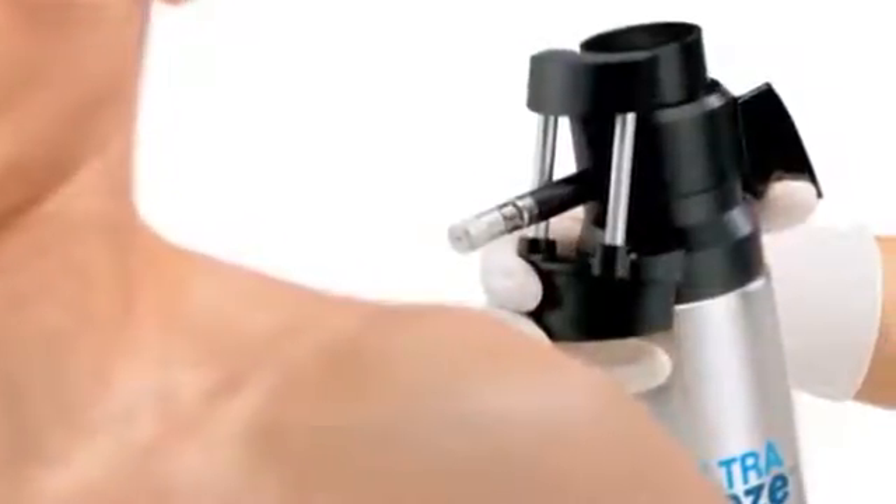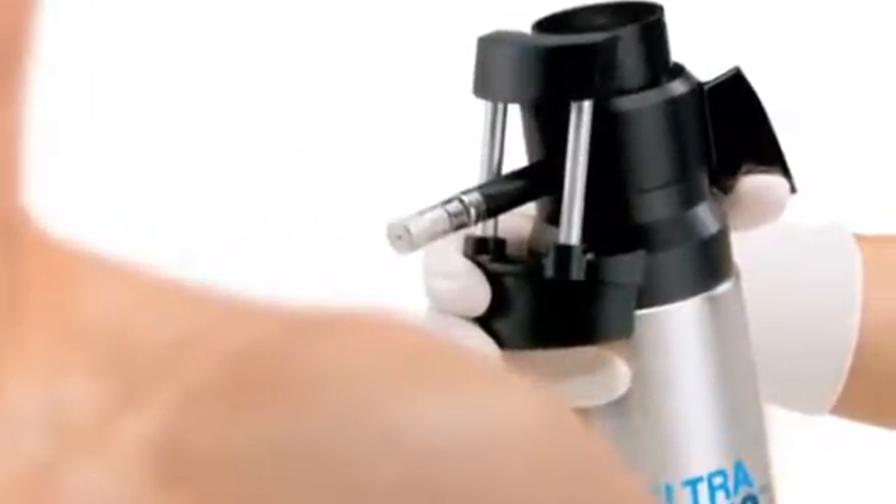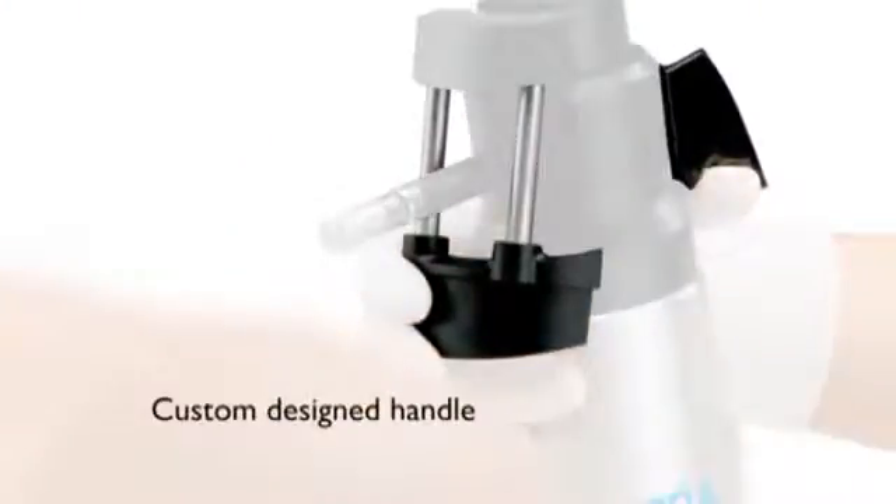The Comfort Grip Ergonomic Handle helps to stabilize the unit for exceptional precision and control. The custom-designed handle can be used in either hand.